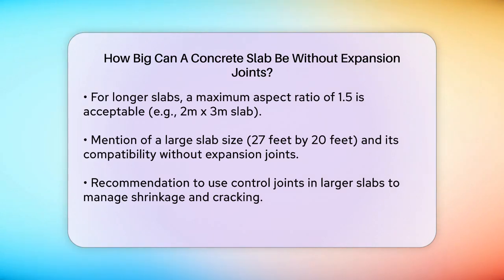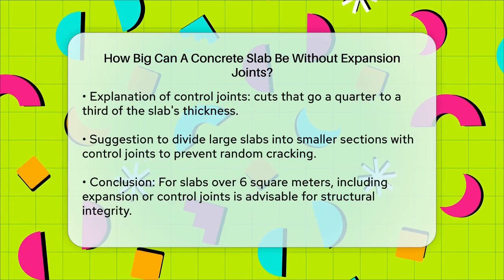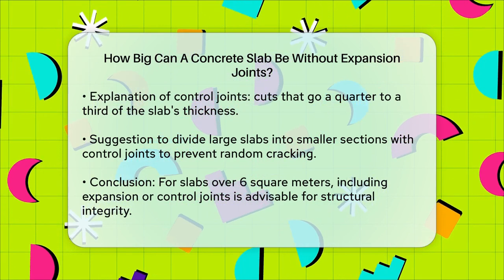For example, you could divide a 27 by 20 feet slab into four pieces, each with its own control joints. This approach ensures that any cracking occurs along the joints rather than randomly across the slab.